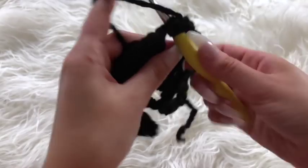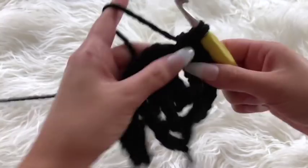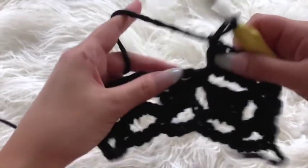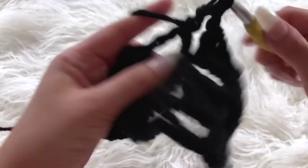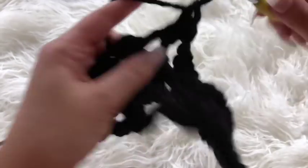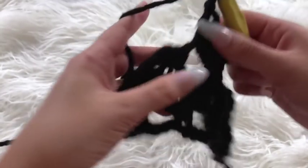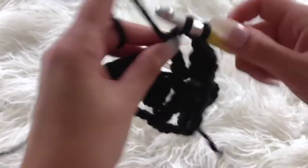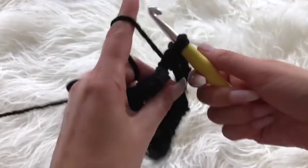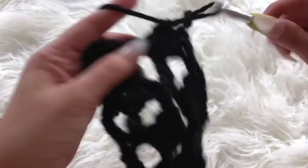I'm just going to be repeating these two rows over and over again until I get the length of the cardigan that I would like. My written pattern will be available on my blog. I'm going to continue this pattern until it hits below my armpit, and then we will be working the sleeves directly onto this portion of the top.